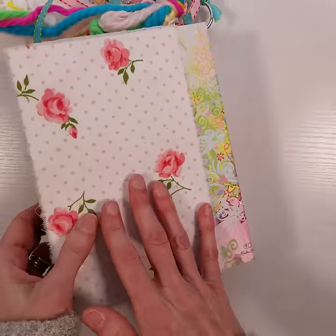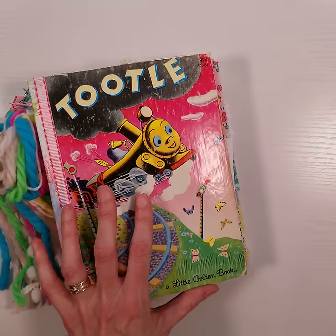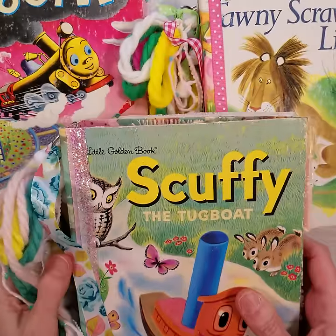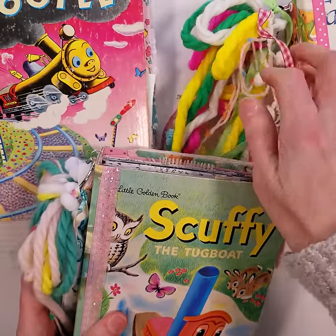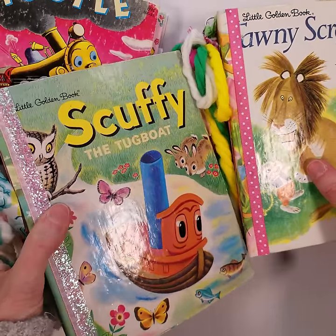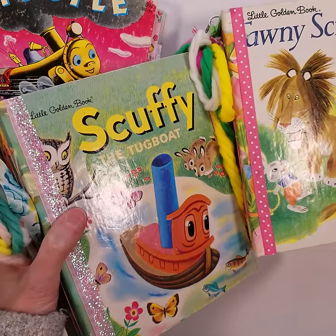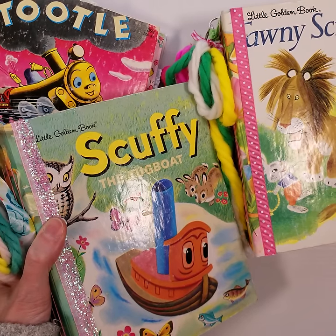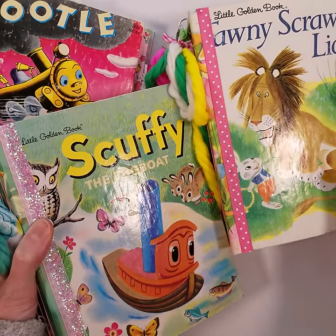Thank you so much for hanging out with me and checking out this video. It was kind of long, but I thought I would put all three books in the same video. These will be in my shop tonight at 7 p.m. Eastern. If you have any questions, please let me know down in the comments below. If you don't have any questions, maybe just leave me a comment and tell me which book you liked the best. Please feel free to share, and thank you so much for watching — I'll see you guys soon, bye!